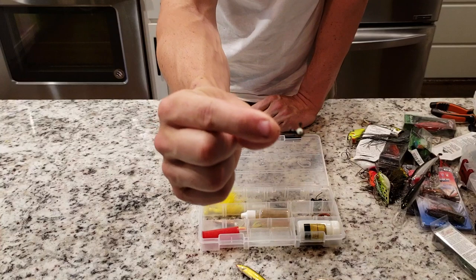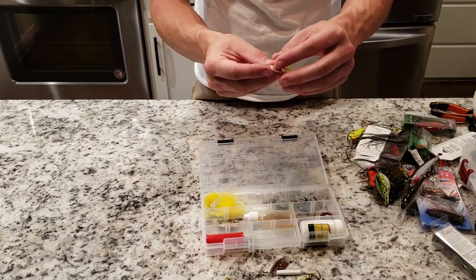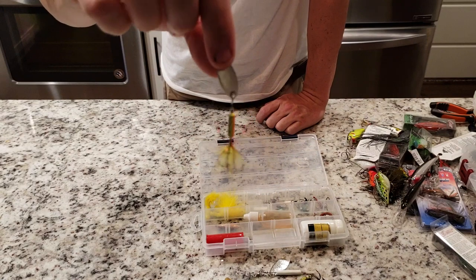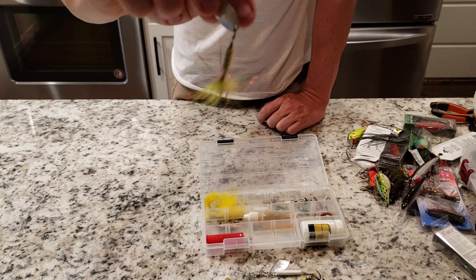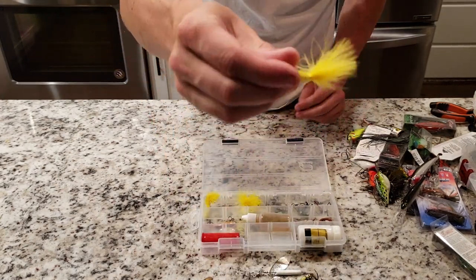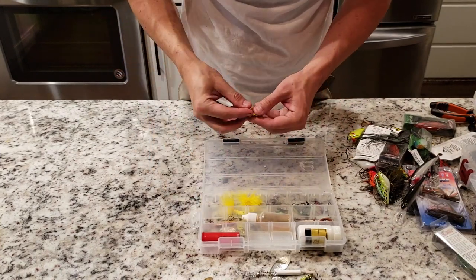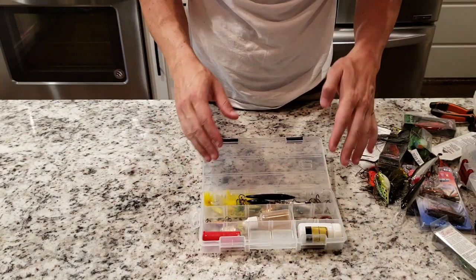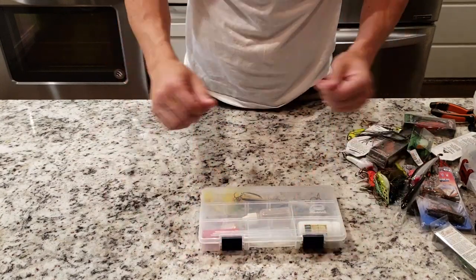Got some little crappie weights in there. I'll keep my little rooster tail spinners in there — I like throwing these for small bass, especially trout fishing. Trout work really really good on these little spinner rooster tails, get yourself some of those. Just little jigs in there too — if I'm white bass fishing or doing some smallmouth, stuff like that. That thing's kind of a disaster. I just kind of throw all the tiny little small stuff in there, the little things I just kind of keep with me just in case.